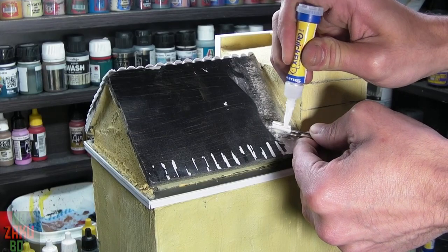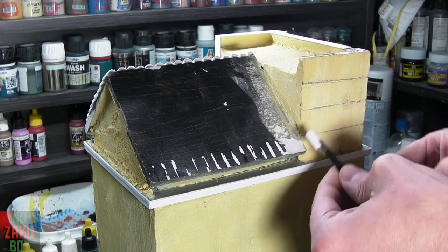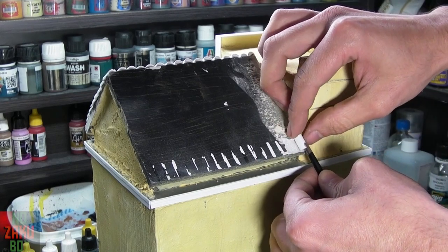With all our tiles cut we can begin to glue them onto the roof. Using super glue we lay our first tile and then run up the roof with overlapping tiles as we go.